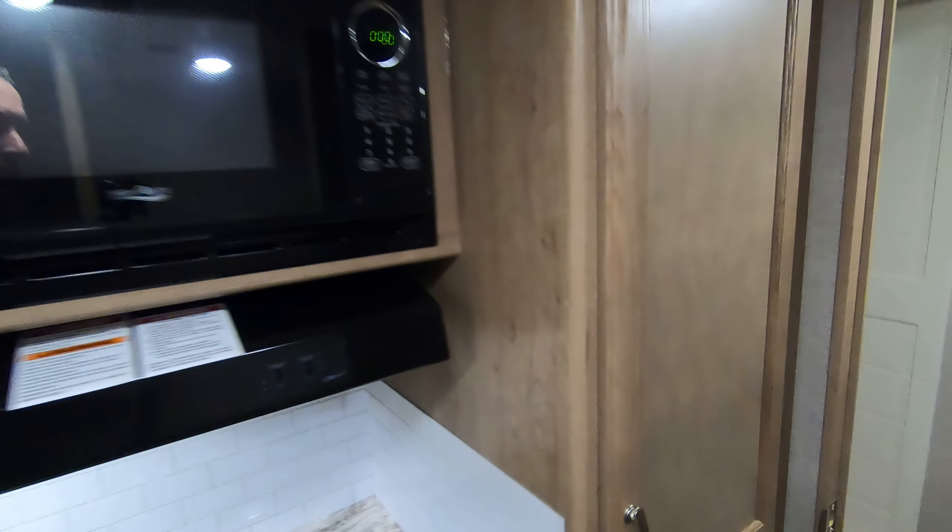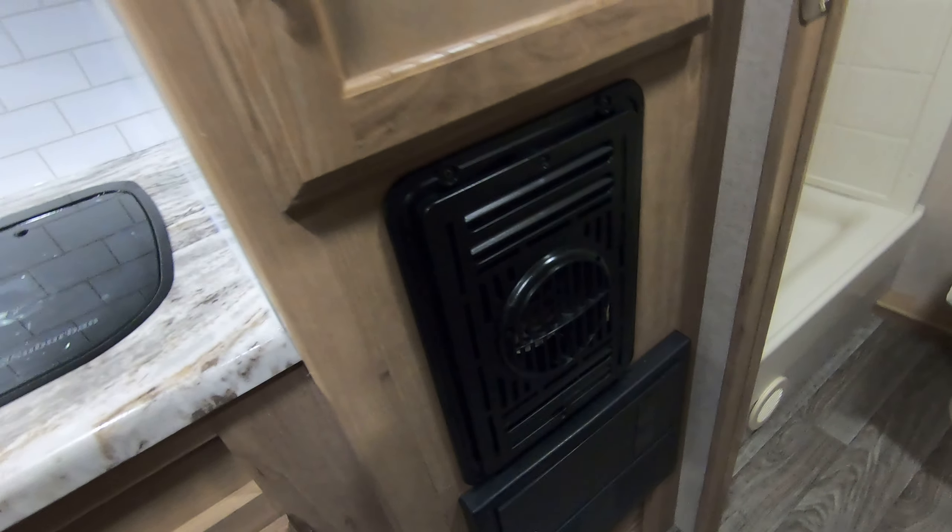Obviously there's a microwave and a pantry area here. Forced air furnace there, and there's your converter down below with your breakers and your fuses.